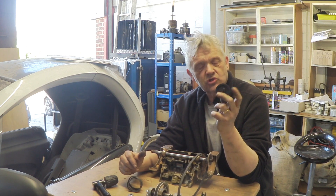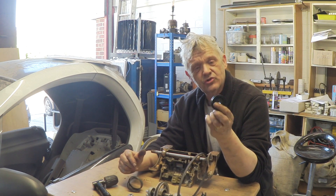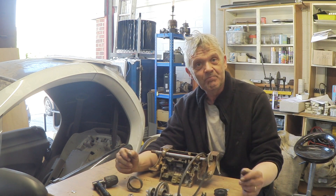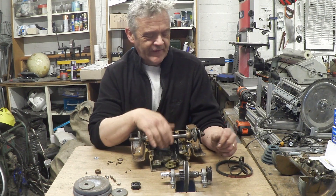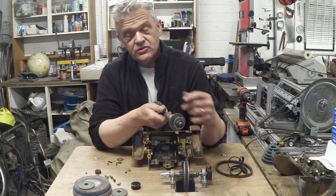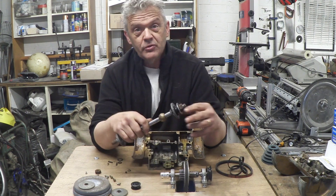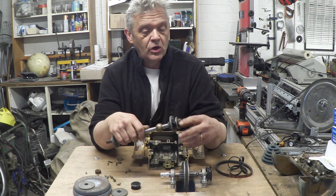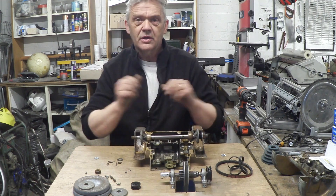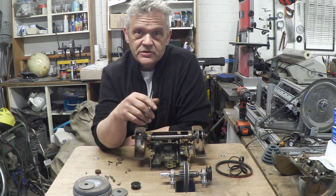The pulleys you can get just from the local store — you can either make them yourself by turning them up, or these ones were just bought at the local store. I'm going to drill them out to the right size and slap them on. Nothing too fancy: I used those off-the-shelf pulleys, drilled it out to the size of the shaft, hit it onto there so it's just a little bit smaller than the shaft, and then bolted it back down with the original grinding stone bolt, so that's held nice and firmly.